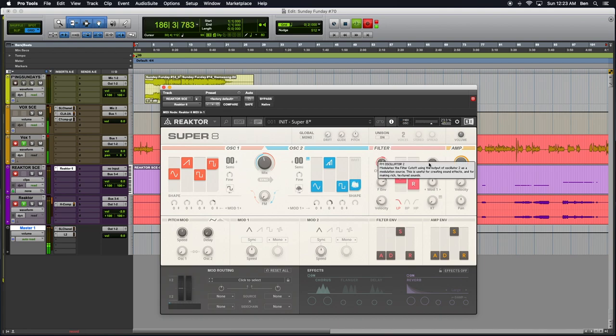FM for oscillator 2 modulates the filter cutoff using the output of oscillator 2 as a modulation source. And then this can apply modulation to the filter either from the mod 1 or mod 2 source. So again, that's your LFO — that's just your LFOs down here. So mod 1 and mod 2. And here's your waveform types.